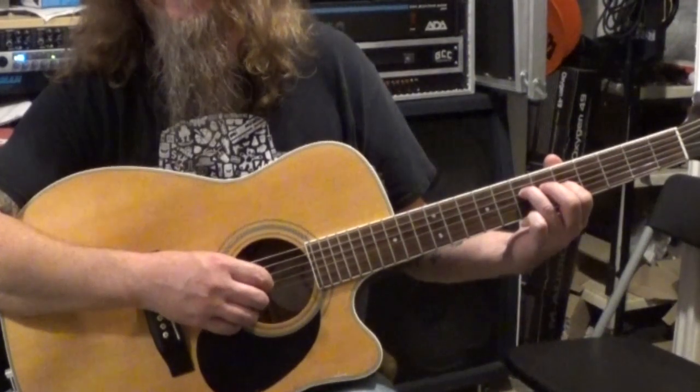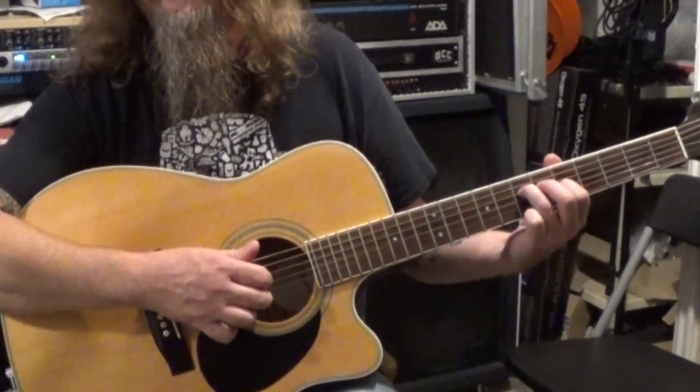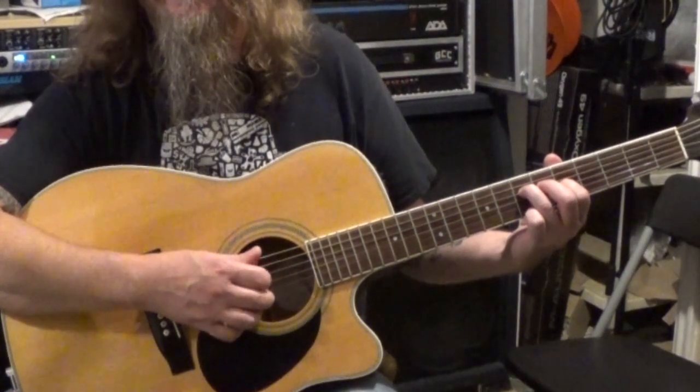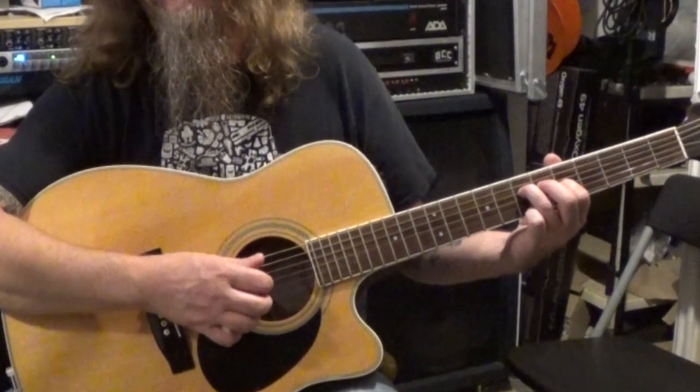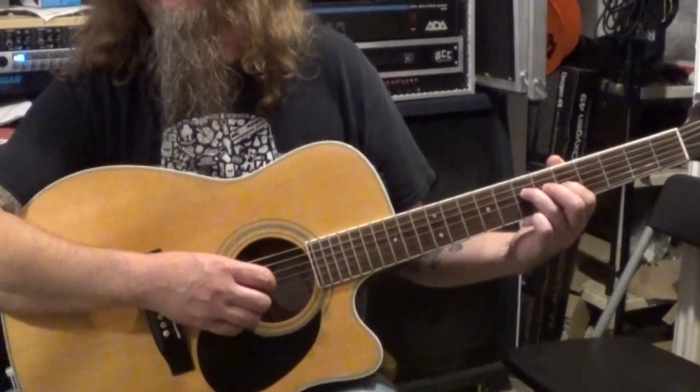So thumb, first, second, first, third, first, second, first — P, I, M, I, A, I, M, I. We have two measures of that.